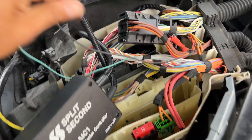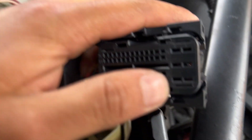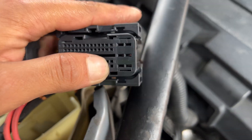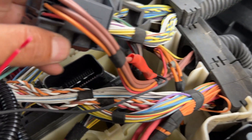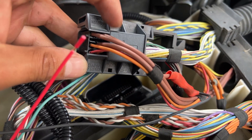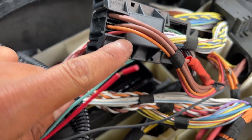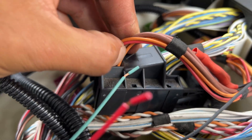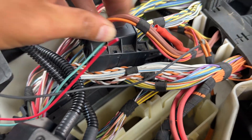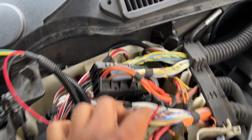Next up on the instructions is the red wire on the same connector, but for pin two. Pin two — you can see number two right there — it's going to be an orange one. So opposite of the ground one connected, on the other side is the orange one, which is that one right there. Same thing, wired up to the red wire.